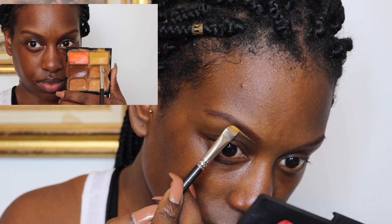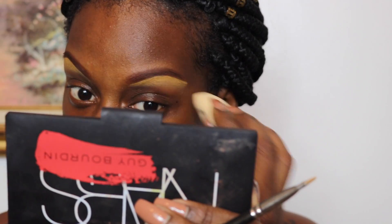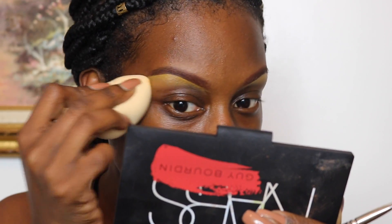Because I want the overall look to be a little bit more bronzy and golden, I'm going to go ahead and use Ochre — the yellow shade from this palette — to clean up my eyebrows, and I'm just going to blend it out with my Beauty Blender.